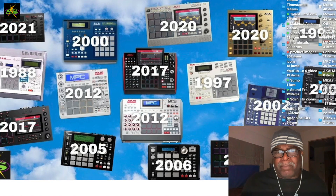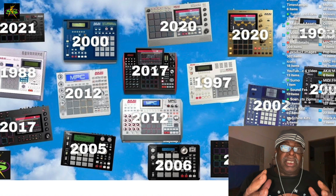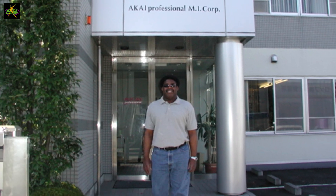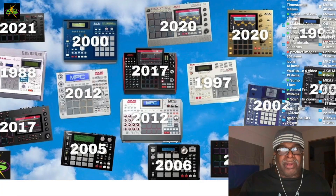It shipped out maybe yesterday. I'm still in Tokyo, Japan. The Akai division of inMusic Brands — the guys over there sent me this one. I've known them for years, actually. I used to come here to buy my MPCs.